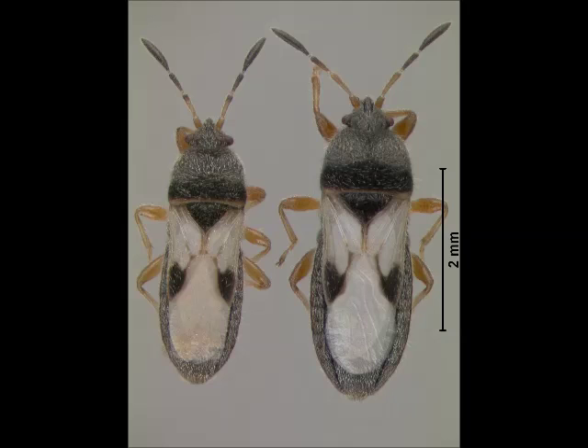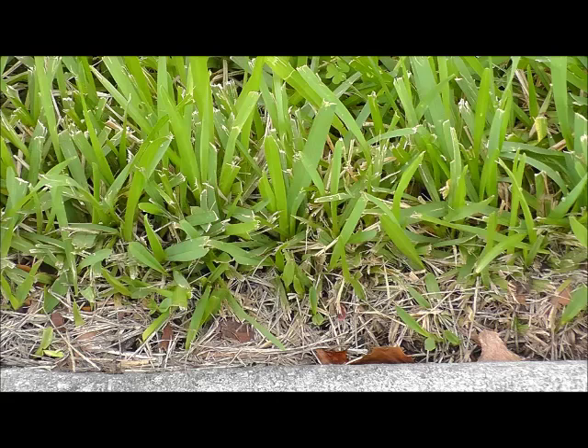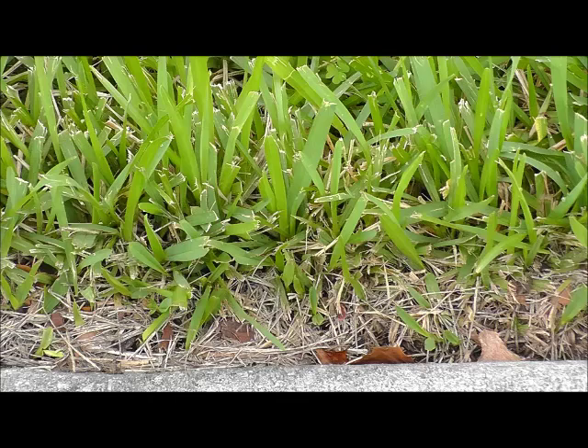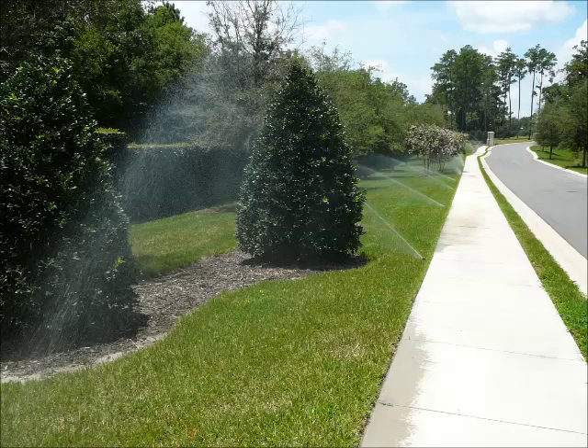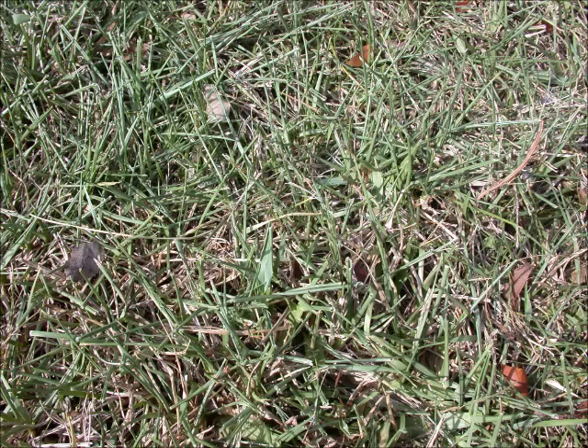Chinch bugs like to hide in St. Augustine grass thatch. Thatch is a layer of dead and decaying organic matter between the living upper part of a grass plant, or the grass blades, and the soil layer. It is important for lawn health to minimize thatch buildup. Appropriately irrigating a St. Augustine grass lawn is also important to minimize drought stress and help it tolerate some insect feeding damage. A lot of dead spots in lawns are incorrectly blamed on chinch bugs when it is really an irrigation problem or something else.